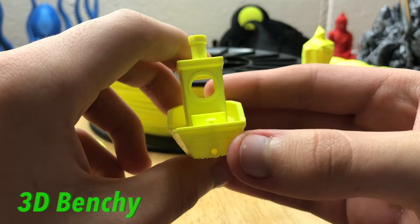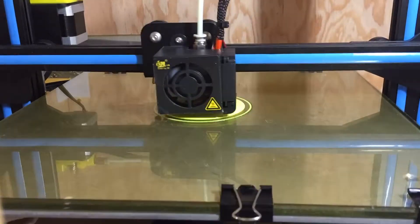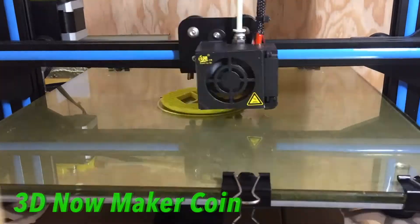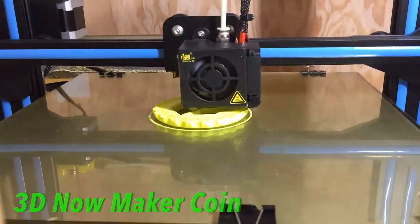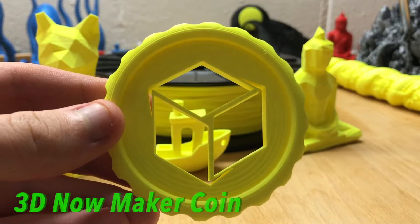Out of the box, the yellow PLA had a little bit too much filament for the spool size, which did cause some filament to slip off the sides during the first print and cause a minor jam. But after some of the filament was removed, it printed perfectly. This filament has the same overall strength as other PLA filaments.